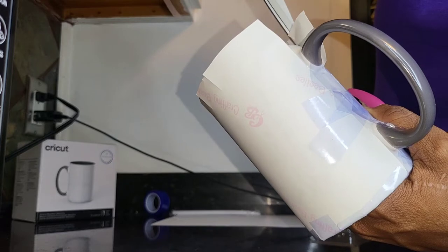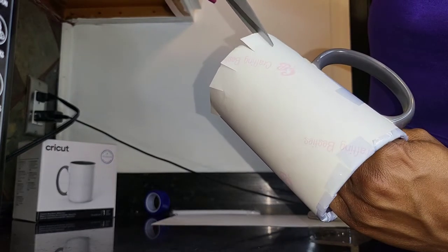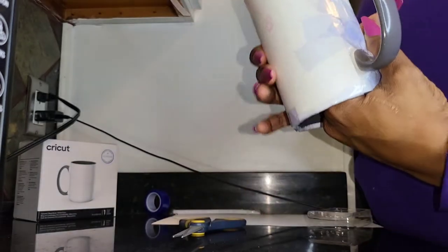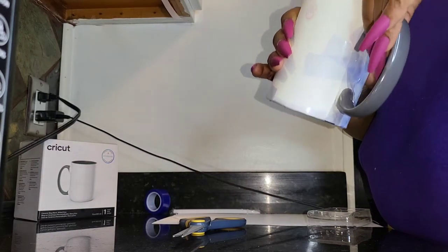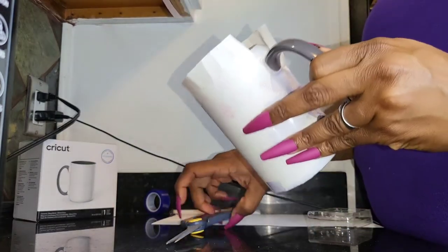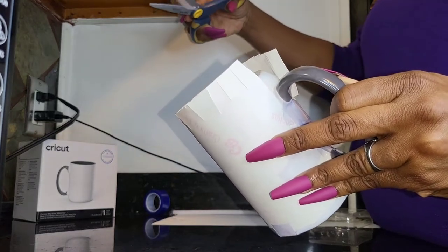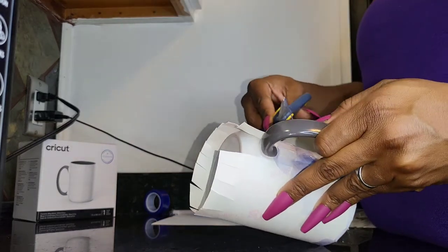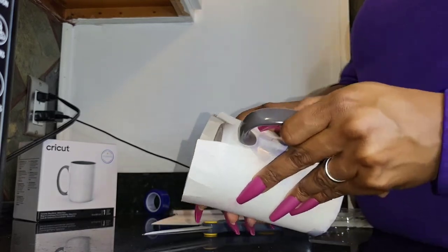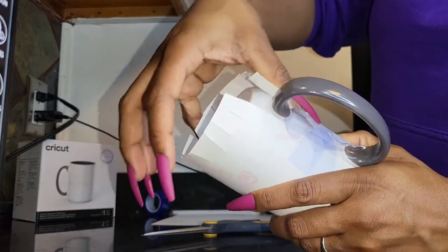Also, you're not able to just walk in and grab shrink wrap easily right now. The shrink wrap used for sublimation would make this so much easier because it would do all the contouring for you — but if you have to work with what you have available, this method will work.